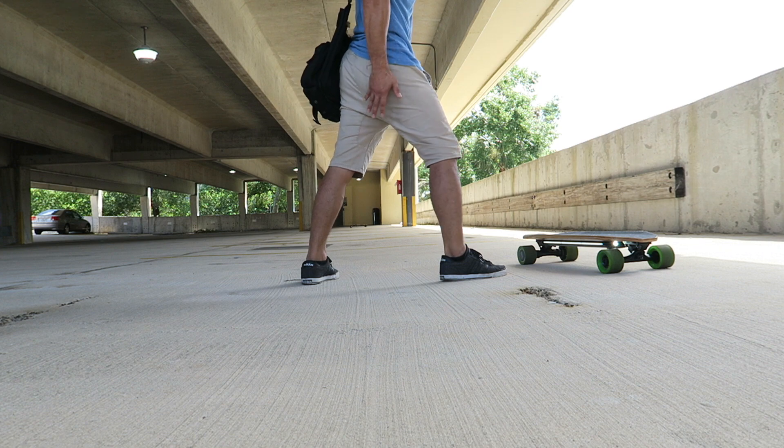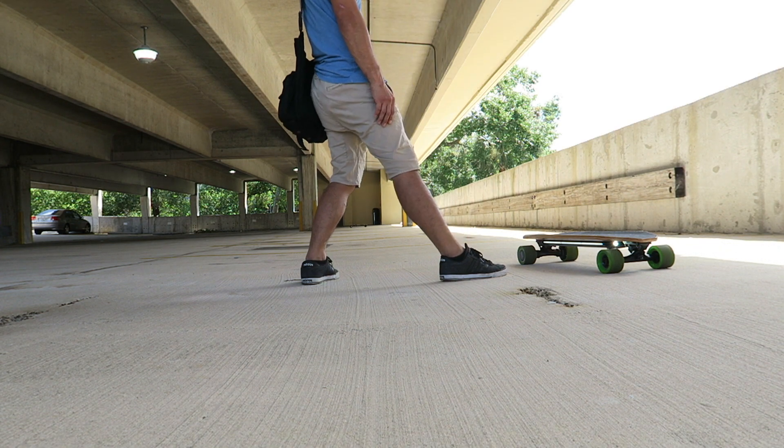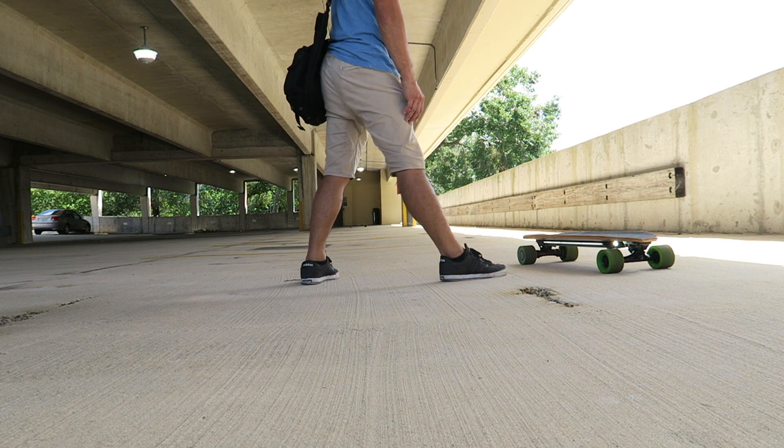Take off, braking — notice my hip is not going too far. It's not going way out here. It's just subtle, subtle movements.